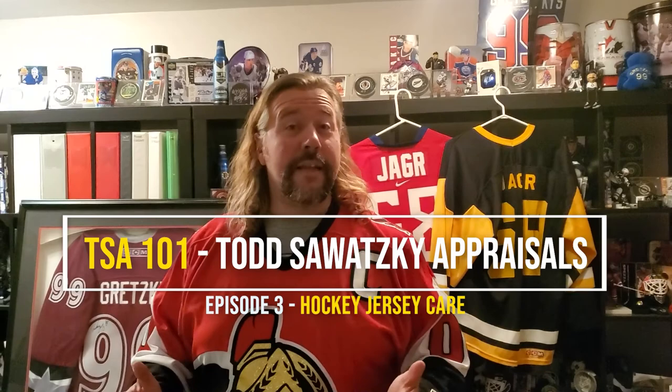Hello there! Todd Sawatsky here, owner and lead appraiser of Todd Sawatsky Appraisals, where I specialize in sports memorabilia. Welcome to TSA 101 for On the Bench with Beaks, where I put a twist on the appraisal process while showing you some fun and hopefully interesting hockey collectibles.